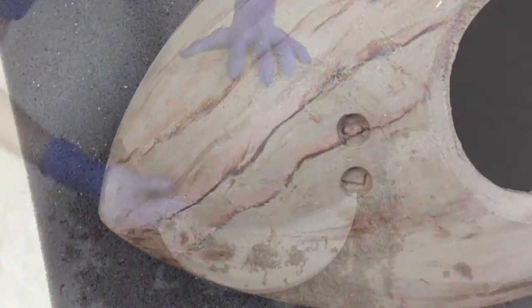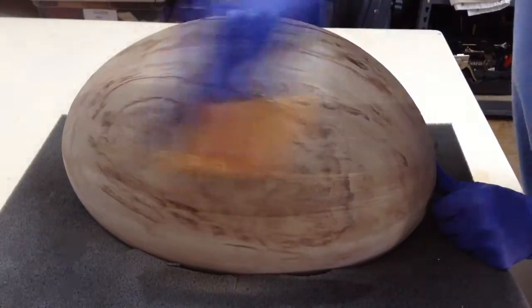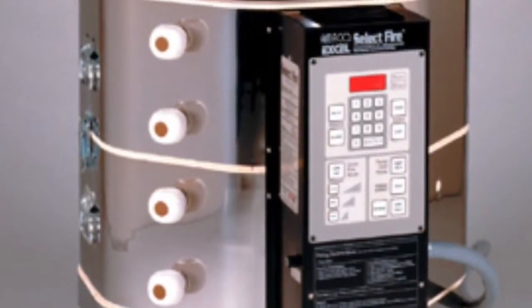Once they are completely dry, I start the sanding, details, and smooth finishing. The urns are now ready to be fired.